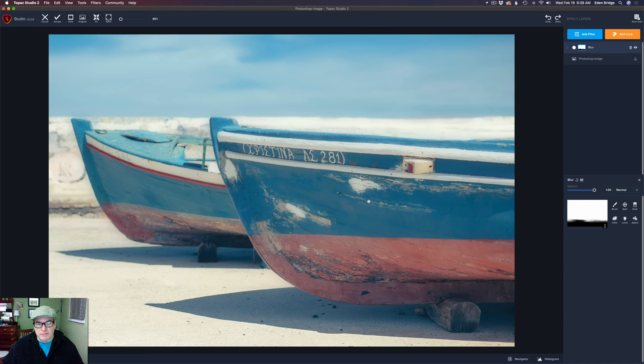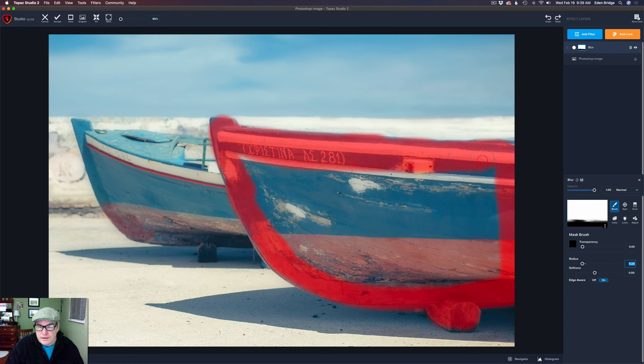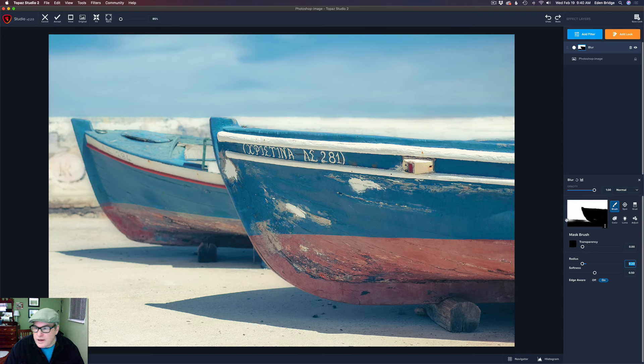Now I still have to remove it from the boat here. I'm going to get a brush and make sure I'm in black. We need to adjust our radius size to a decent size — I'm going to start out with a smaller radius. I have edge-of-wear on and I'm going to paint around the edges of this boat. Paint this beam down here as well, and up into here. I do love that edge-of-wear feature. I went a little too far there but I can fix that. I'm going to paint the whole thing in here, just like that.